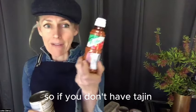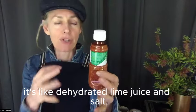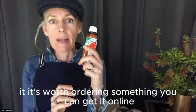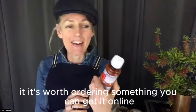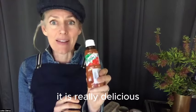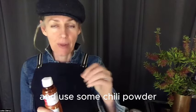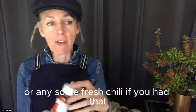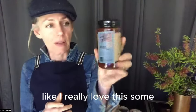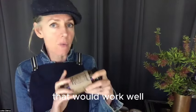Tajin is this amazing Mexican seasoning — it's like dehydrated lime juice, salt, and a little bit of chili, just enough to be warm but not too hot. It's worth ordering some online, or you can get it in the supermarket. But if you don't have any tajin, you could just use a squeeze of lime with some chili powder, or some fresh chili, or you could use a commercial salsa. There are plenty of good commercial salsas that would work well.